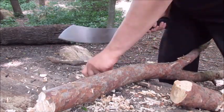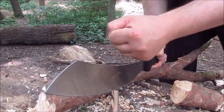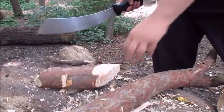And yeah, you can always baton with it. Here, just a piece of wood hit me — that's why you have eye protection.